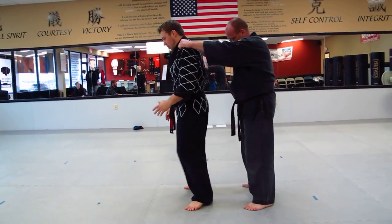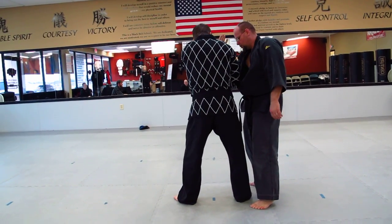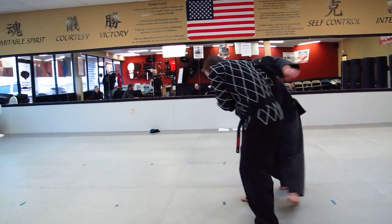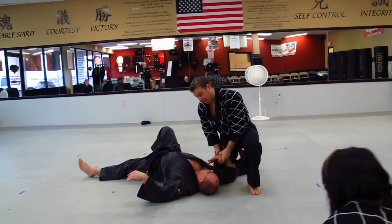So again: turn, strike, wrist lock, off, off, down, knee. Replace the thumb with the pinkie — it's going to tap like this.